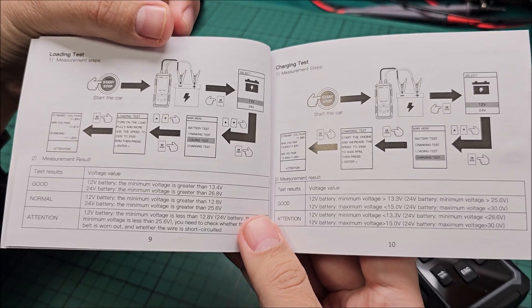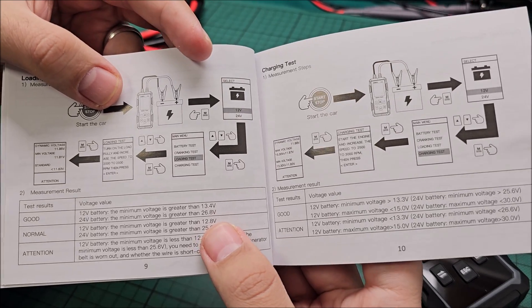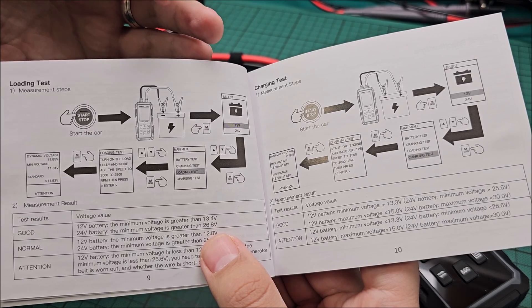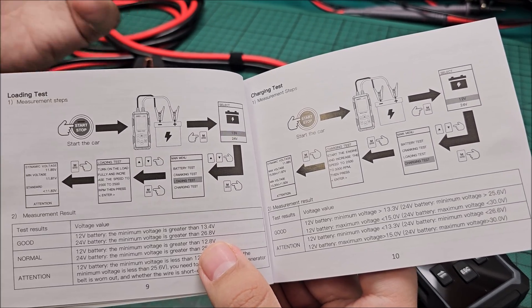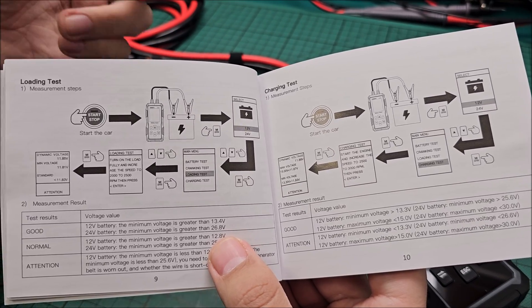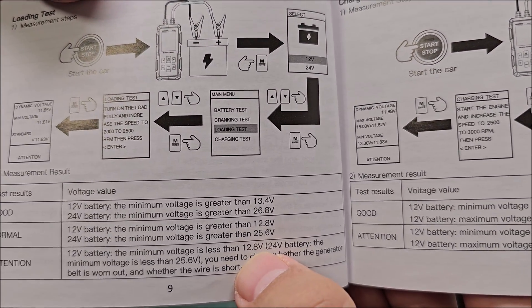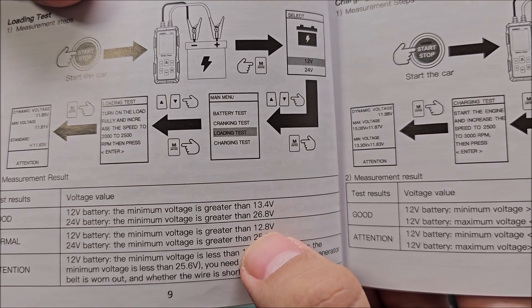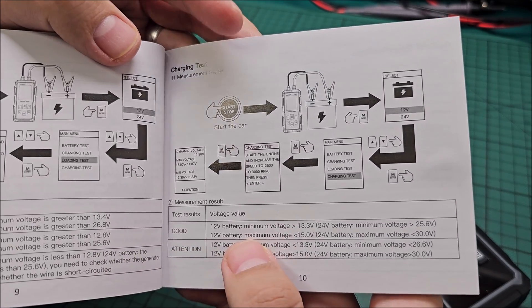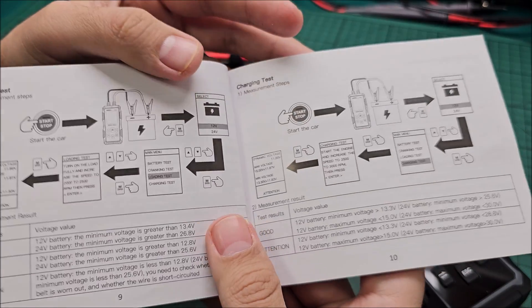The loading test checks if your car is able to keep the required voltage when you have things turned on — like headlights, window defroster, the cabin fan — things that consume a lot of electrical power. Your voltage must be at least above 12.8 volts. For the charging test you do not start all those consumers, and you must be above 13.3 volts. So yes, they are two different tests.